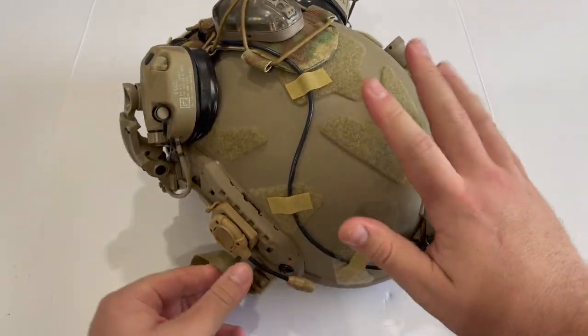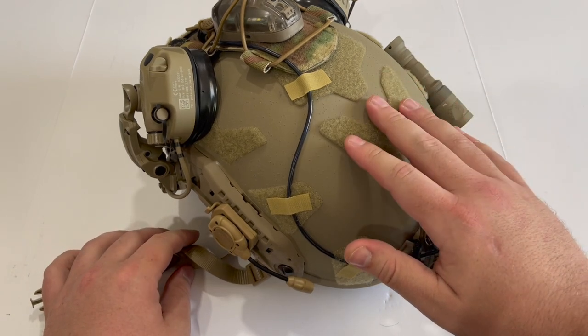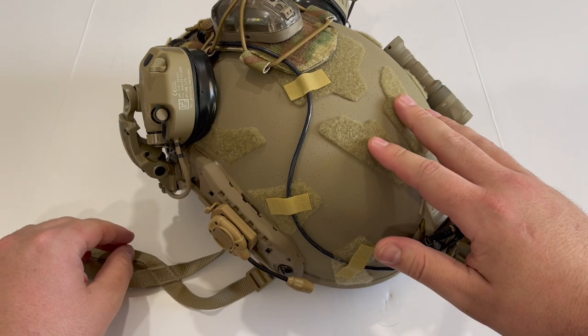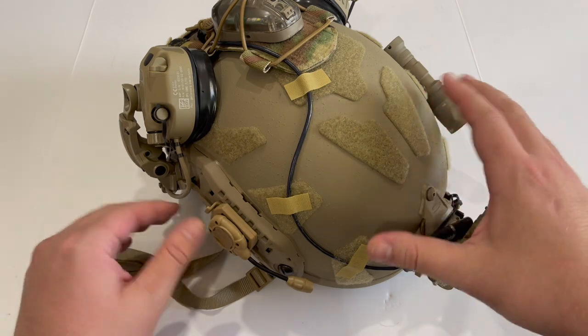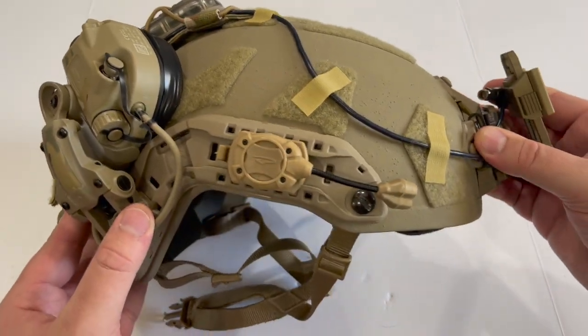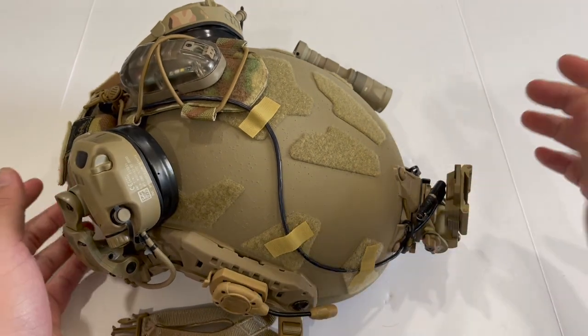Another reason I went with OpsCore is that they make 2XL helmets. Not every company does — sadly people like me don't have the option of getting a Team Wendy or an EmTech because they don't cater to people with big heads. I'm not bad-mouthing those companies, but in this case OpsCore gets my money because they actually care about making helmets in my size.